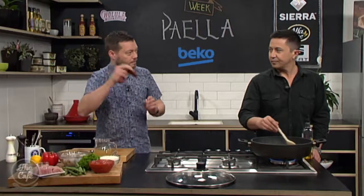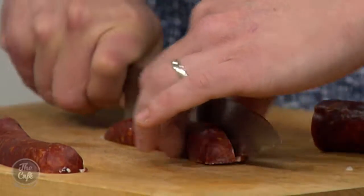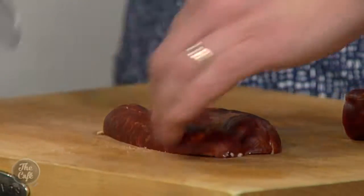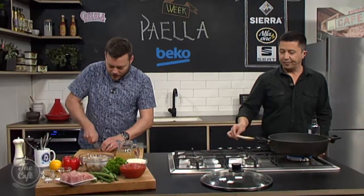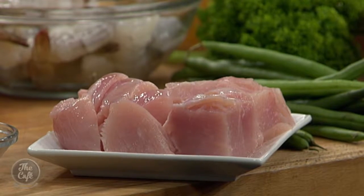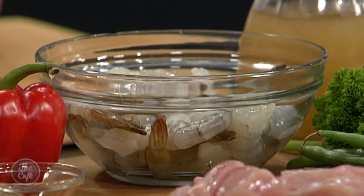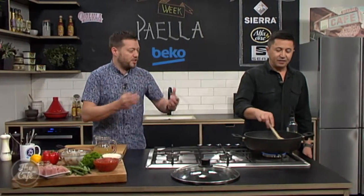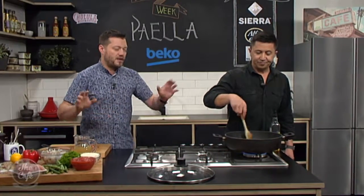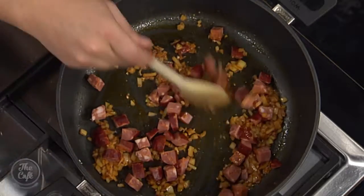We've got chorizo — this is a cured, dried one — so I'm just going to dice that up to give us a nice authentic flavor. I've also got chicken, because I know you like chicken, and we're going to put some prawns in as well — a bit of a surf and turf. But if you don't want meat, you can add fish, mussels, squid — anything you want. Once you've cooked it once, you can go off-recipe and customize.